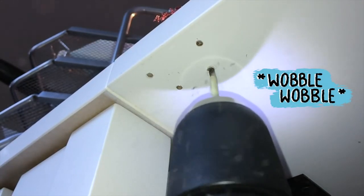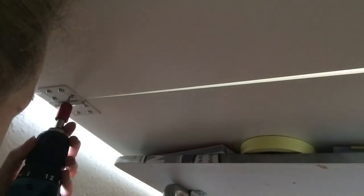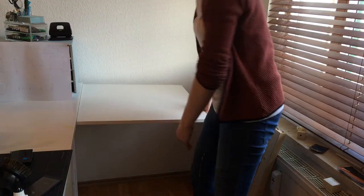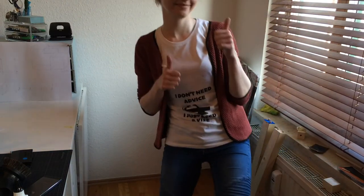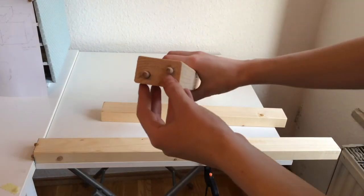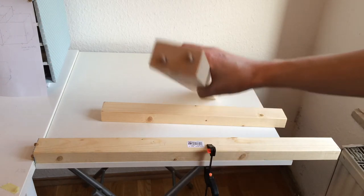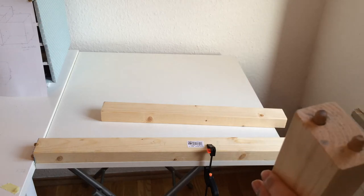Here you can see the wobbling drill bit — oops! So I've come up with another idea. The whole thing with the pins was nice but it was a mess — it's not that stable, it looks awful, and I screwed it up so many times. Doesn't matter.